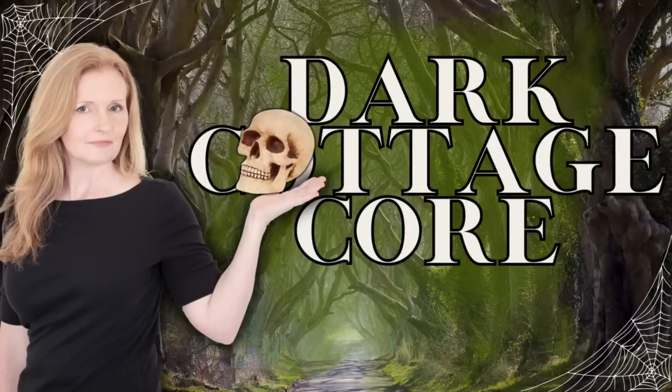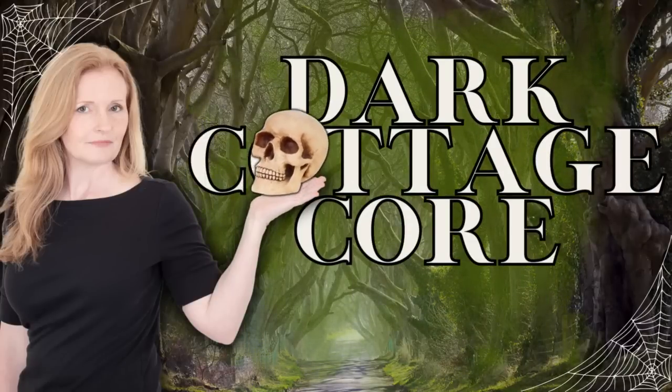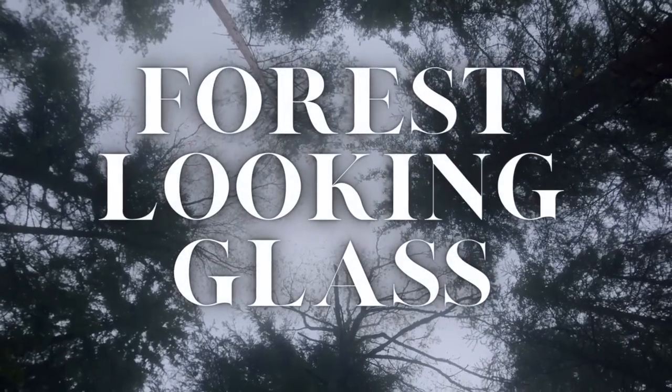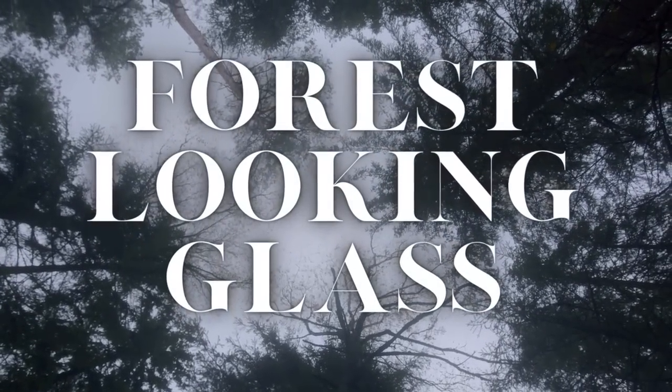Today we will be making dark cottagecore DIYs. Keep watching — I'm Brandi and this is Making It My Own DIYs. The first project will be a forest looking glass.